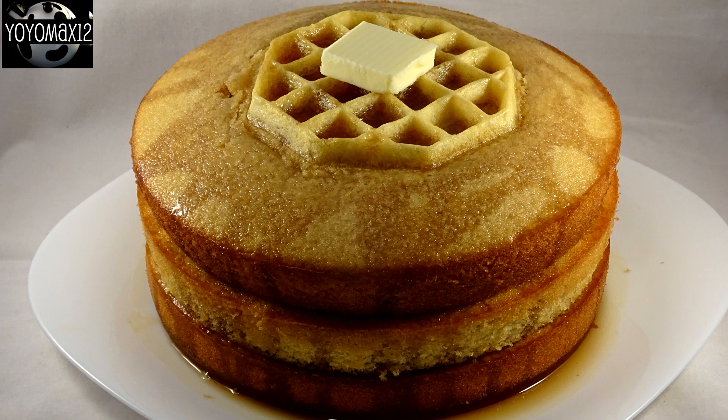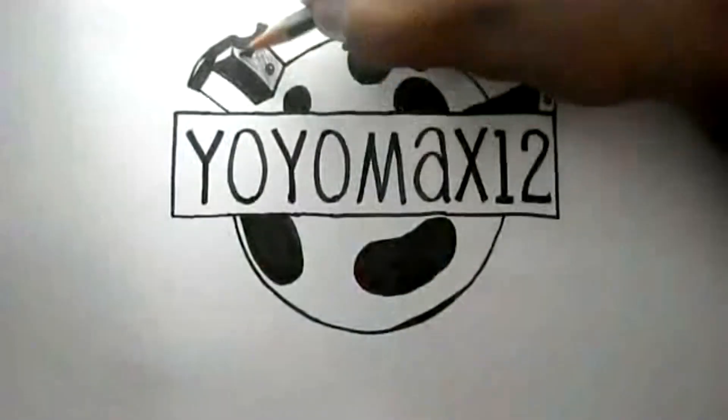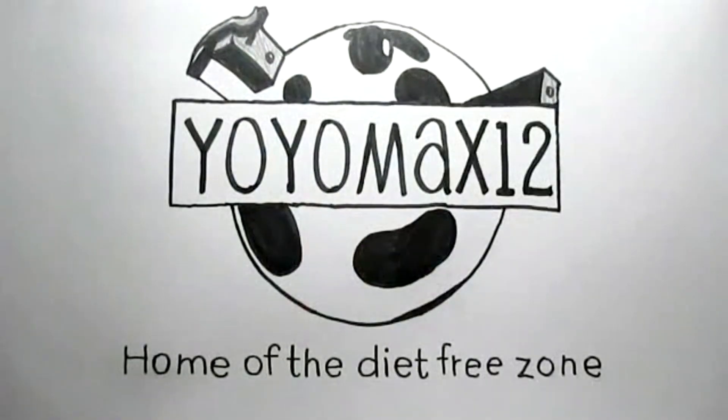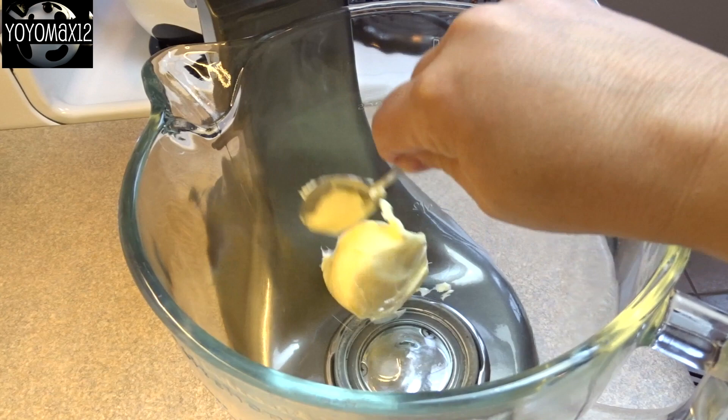This maple Belgian waffle cake is very impressive to look at, but it's so easy to make. Hello everyone!